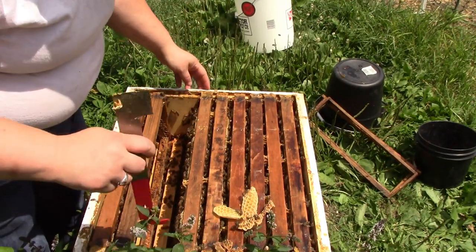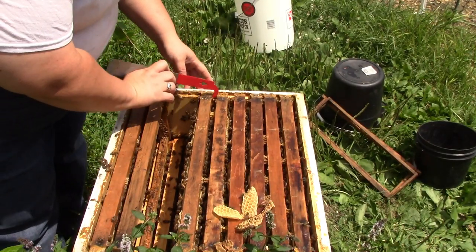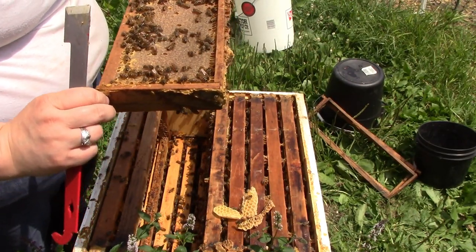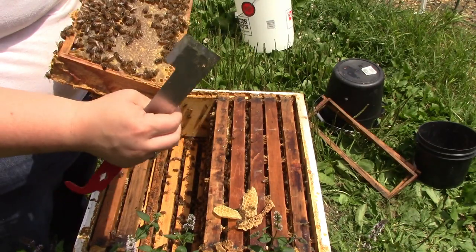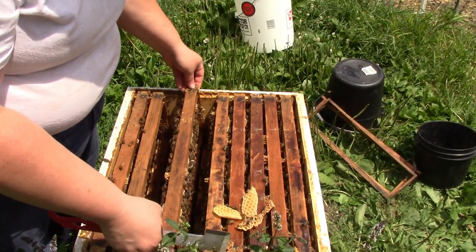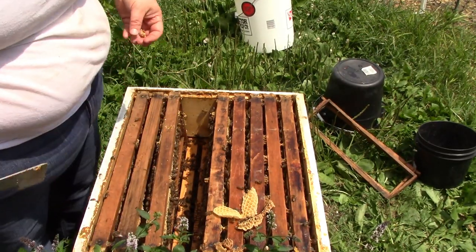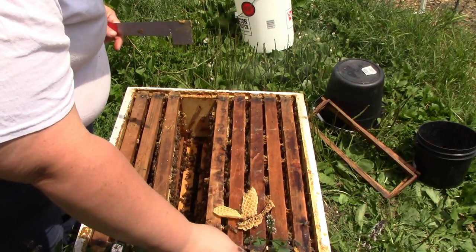Then I'm going to do the same thing with the next one - pop it out, clean it up a little bit. There won't be quite as much burr comb on this next one because it had frames on either side of it and did not have a big empty space. Again, that is full of honey on that side with just a few uncapped sections. I've been told by other beekeepers in my area that you want to leave a full medium super for the bees to winter over. Since these are both smalls, I'm wanting to leave a whole small and about half of this small one.